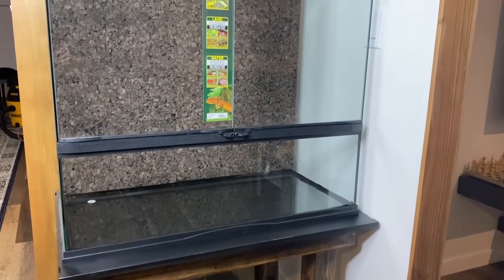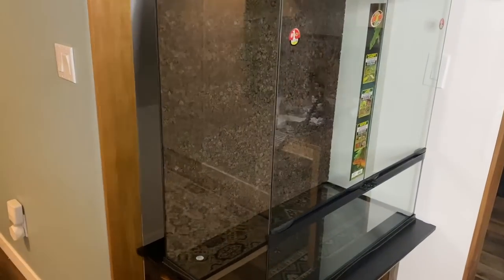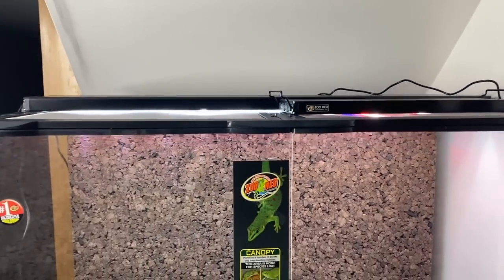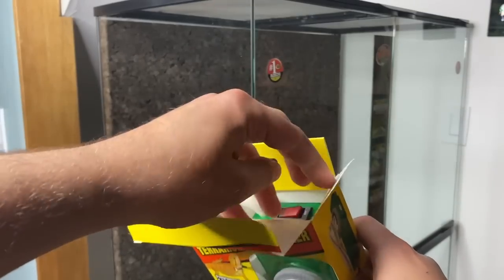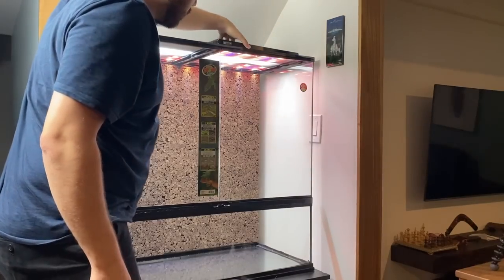The next day I placed the tank on a small table my father graciously helped me build for this purpose. Now that the background is in and the paludarium is on its stand, it's time to bring this masterpiece to life. I decided to start by installing my two light fixtures, as I wanted ample lighting while working on the scape. I installed the Zoo Med timer, set up my lights, and voila — let there be light.